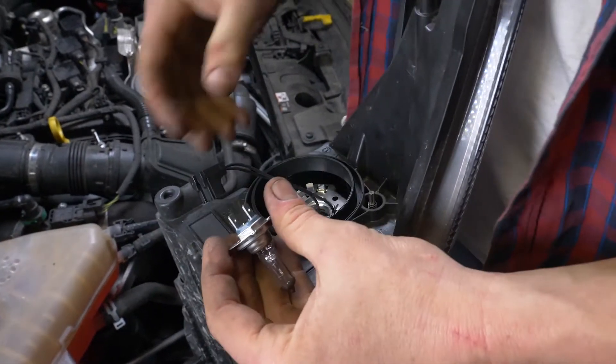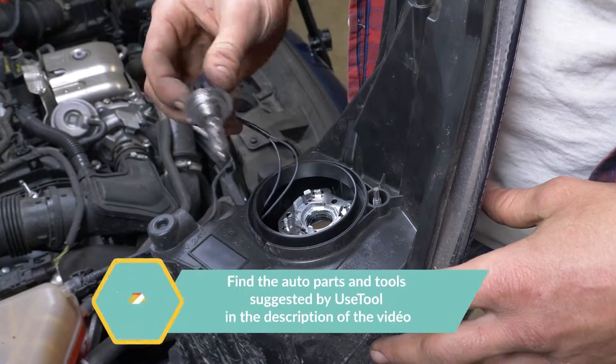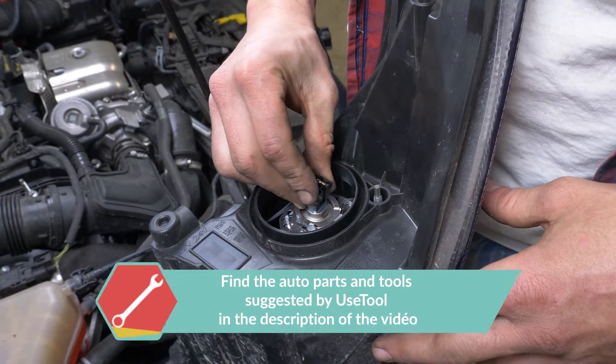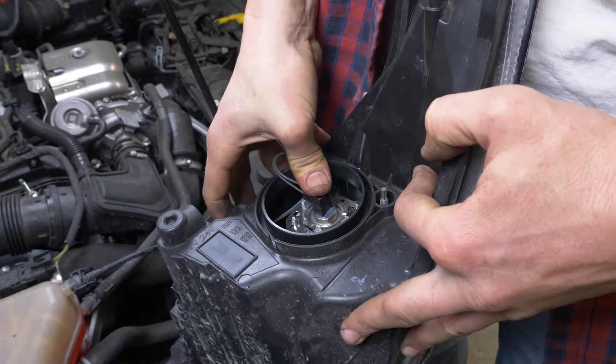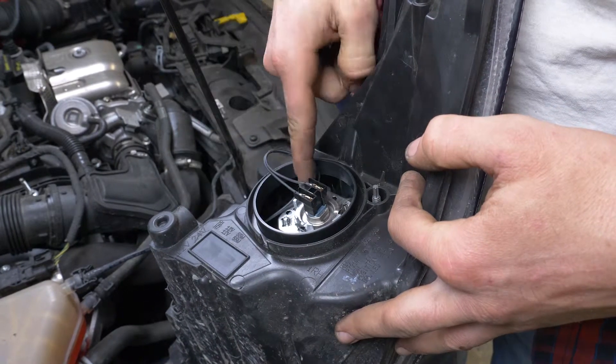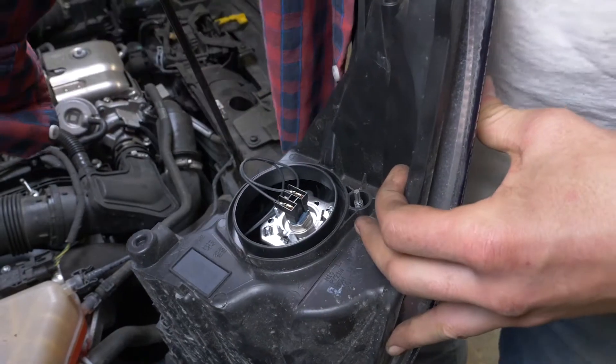Replace the bulb, then reclip it in its holder. Put the rubber cover back on.